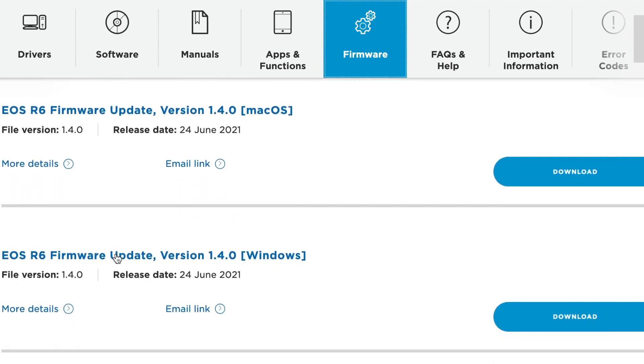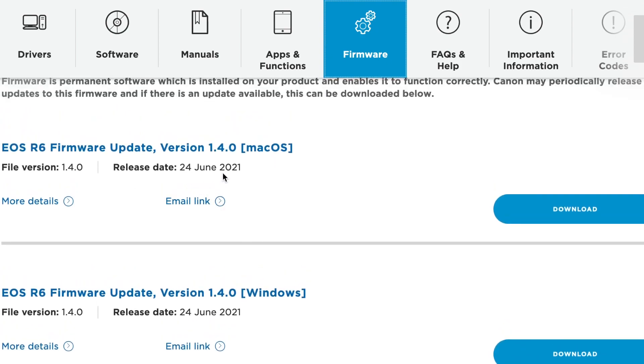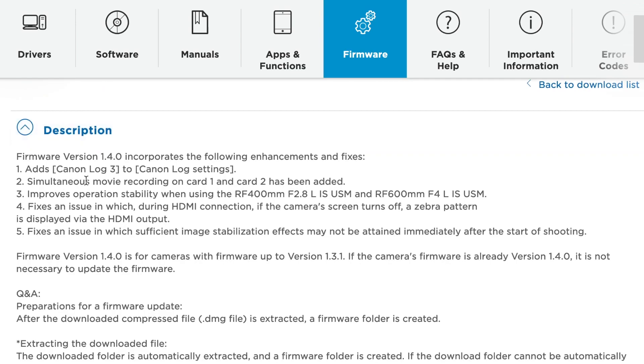Once we're on the firmware tab, you can see some different options. This will give us the right firmware for either Mac or Windows, and also shows the date of the release. You can also click on here and see what you're actually updating — there are quite a few video updates recently. I don't shoot so much video, but it's always good to keep your firmware updated.